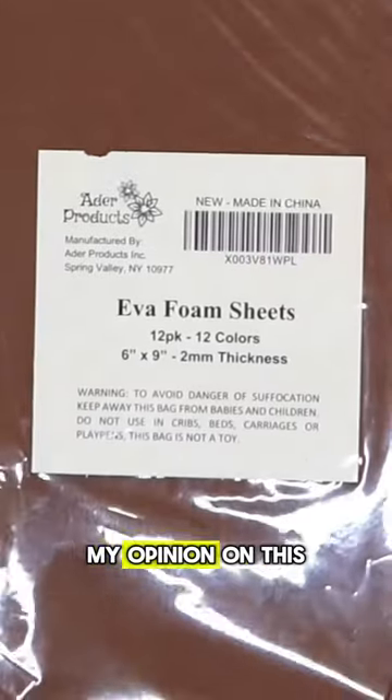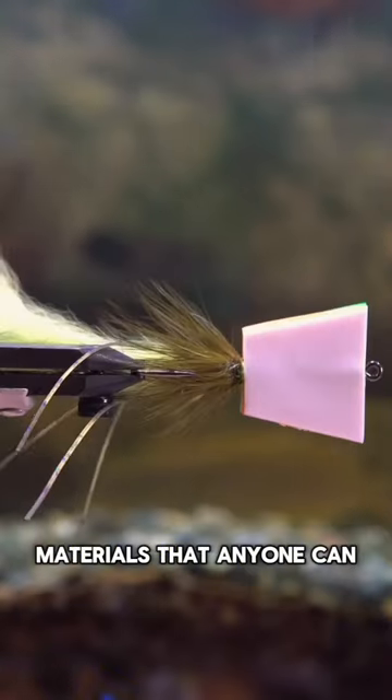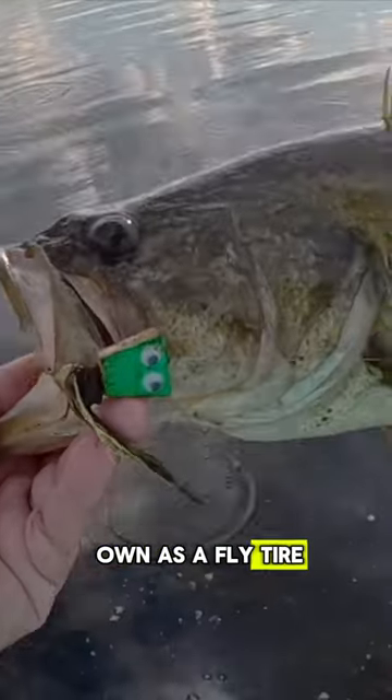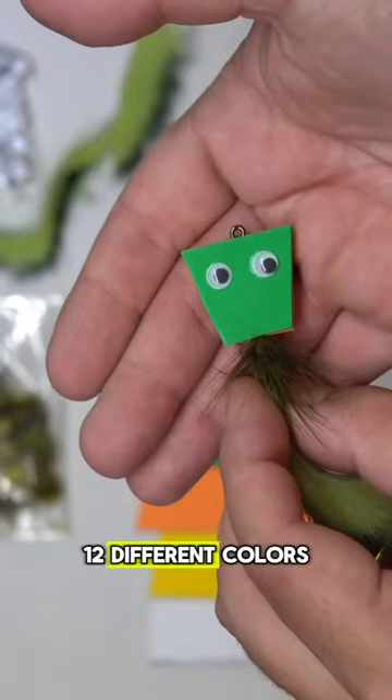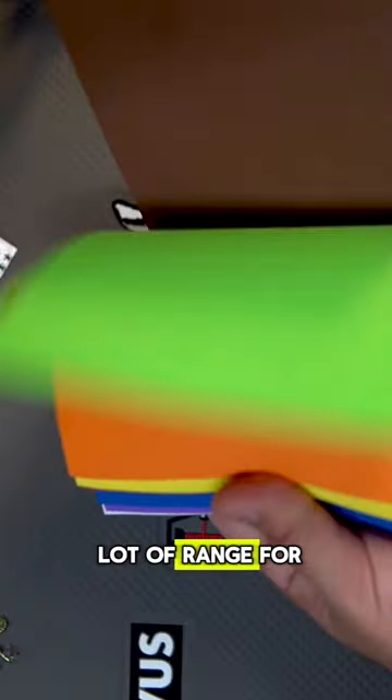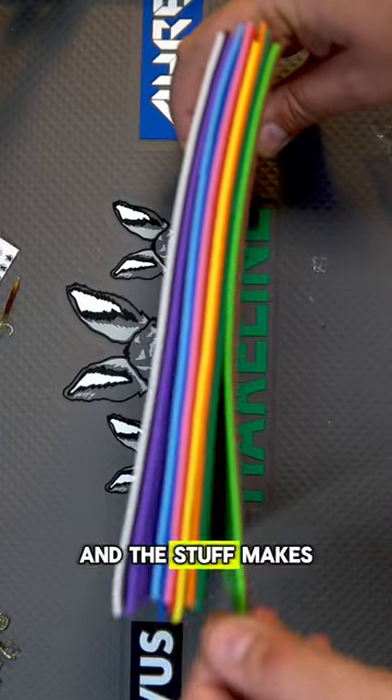I think EVA foam is one of the best materials that anyone can own as a fly tier, especially if you're just starting out. This stuff is super cheap — about $7 for 12 sheets in 12 different colors. It gets you a lot of range for whatever you're thinking about tying, and this stuff makes great flies.